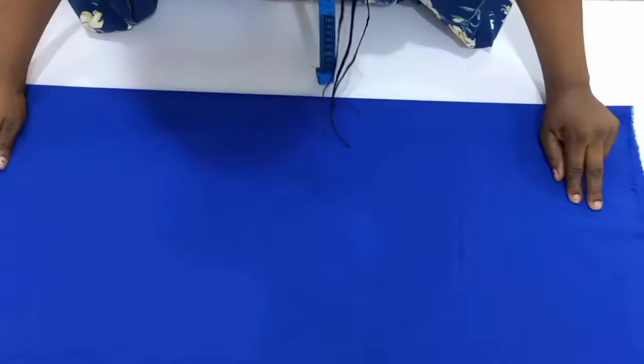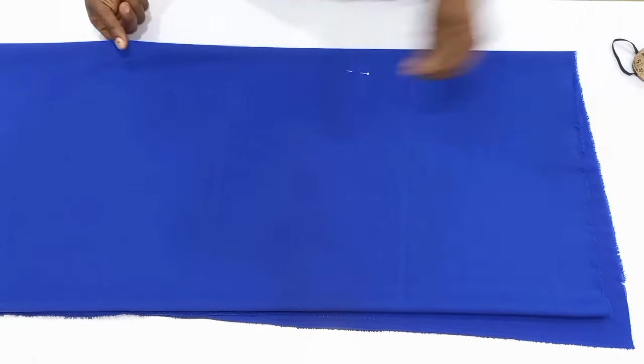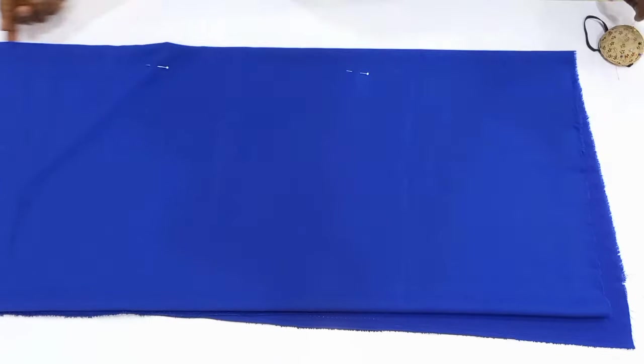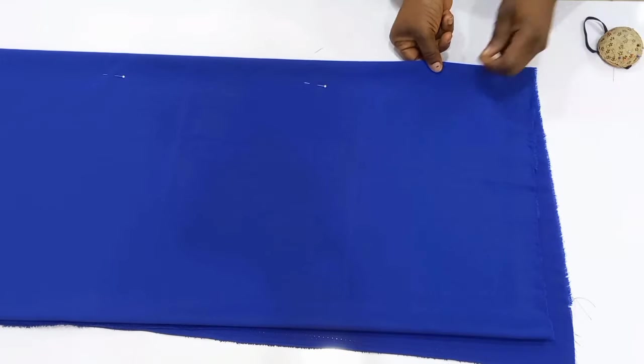I'm going to be drafting out both the front and the back together, so I'm going to fold my fabric into four equal parts and then use my pins to hold it down on the table.